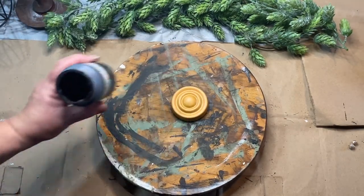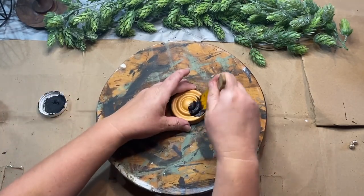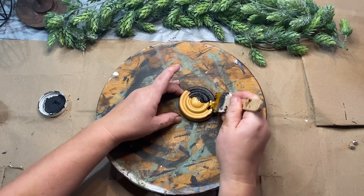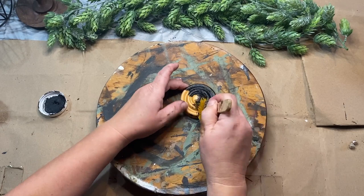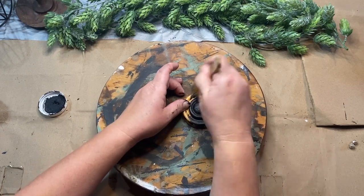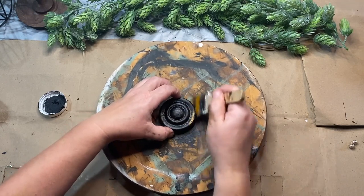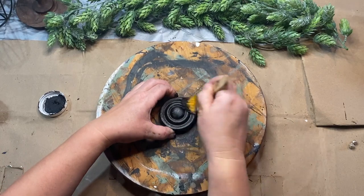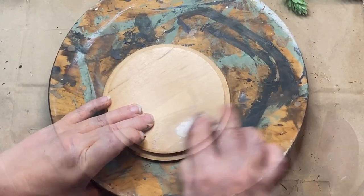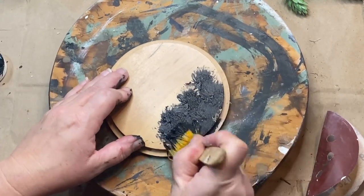Just some air dry clay, just tucked it right in there. When it dries I'll go ahead and sand it. While that's drying I'm going to set it aside and paint everything black. This topper — I think it was like a curtain hanger, the end of one. I'm not really sure, and I don't really remember where I got it from. But I just thought it would make a really cool something in my decor, so we're going to use it today.